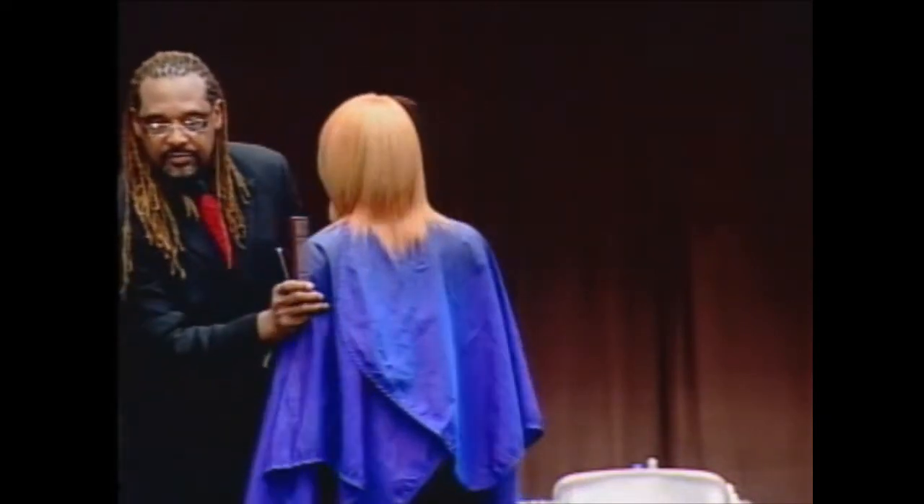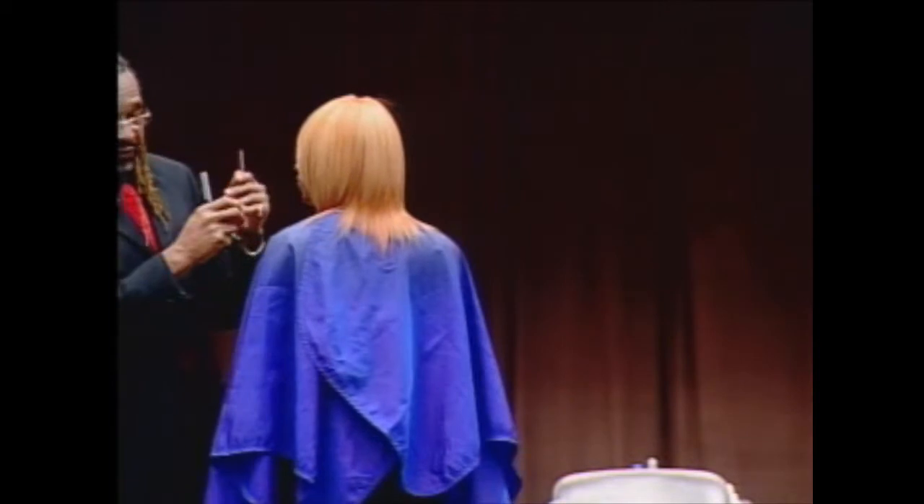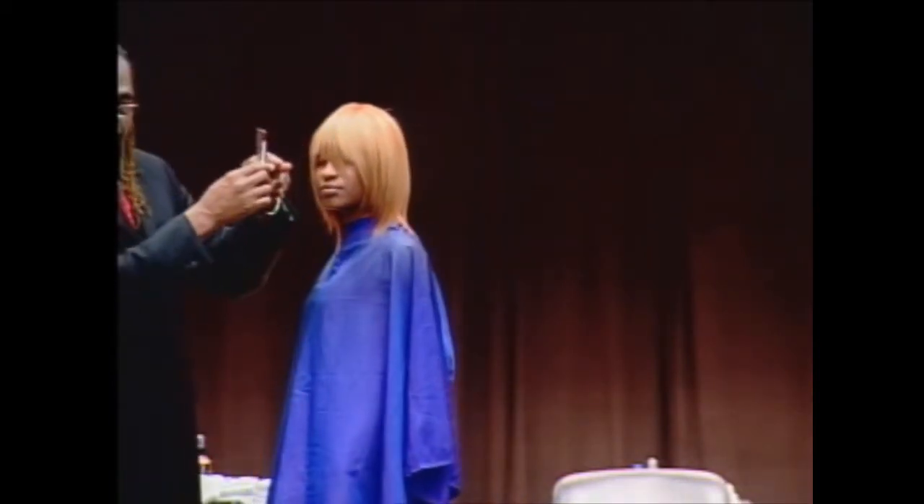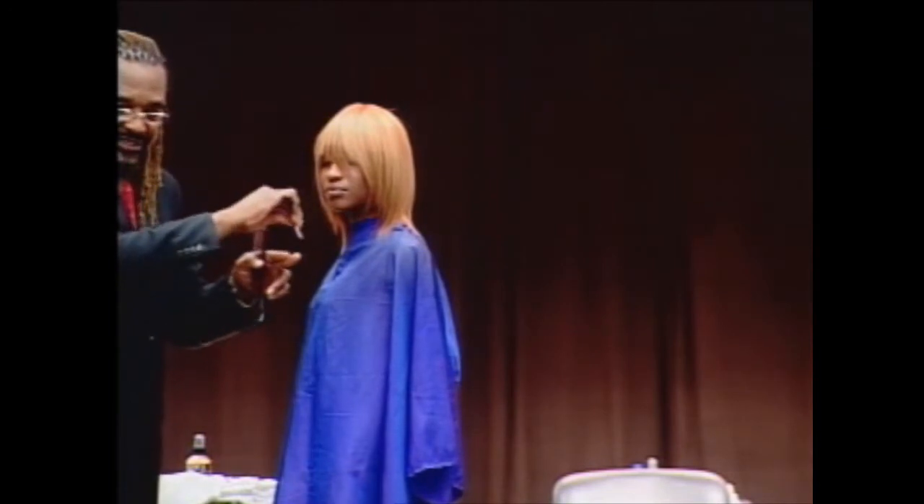Question from the audience: Were you cutting from the top or from the side? Just now I was cutting from the top. Good question. From the top — but as I moved down I worked a little inside.